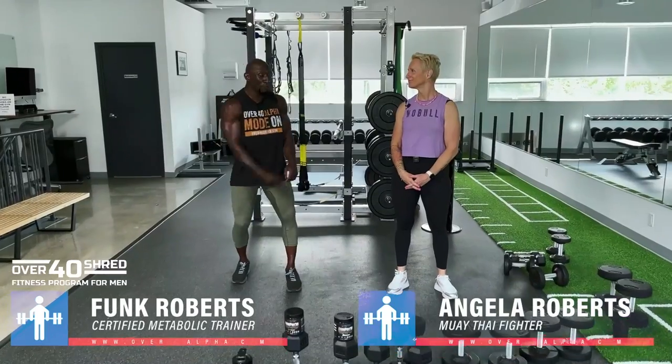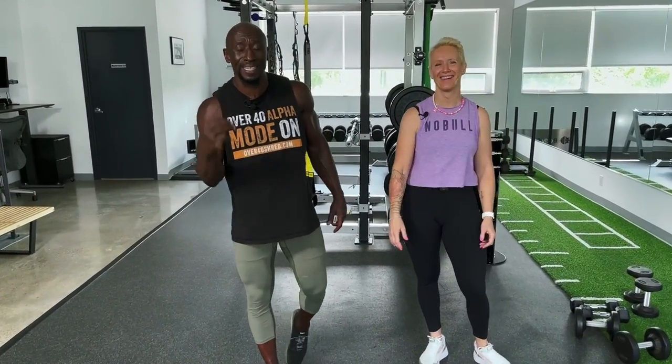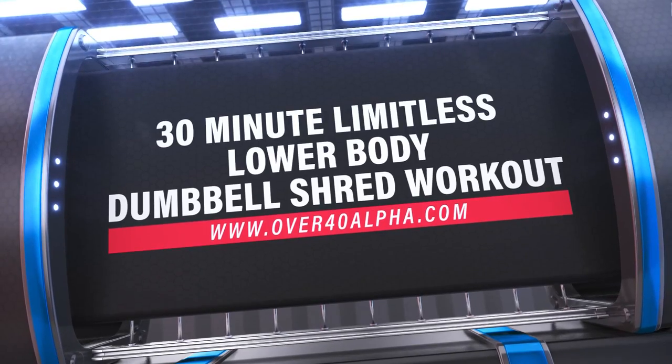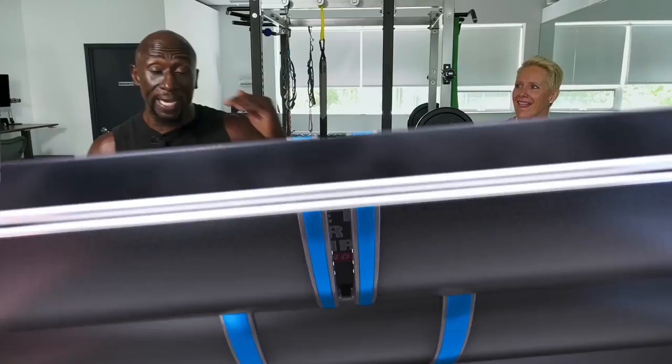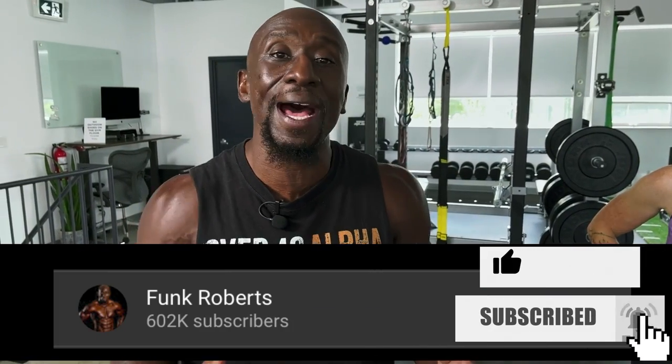Hey guys, Funkster here with my beautiful wife Angela, and today we are going to take you through a limitless lower body dumbbell shred workout. If you guys remember the upper body workout we did that had three different styles — unilateral, regular, and combo.